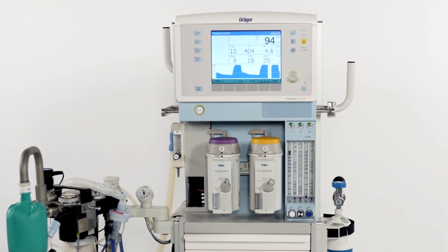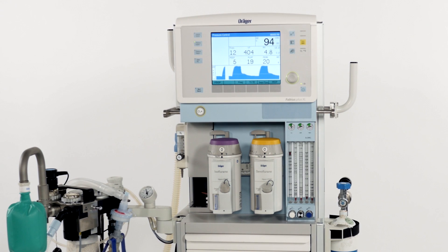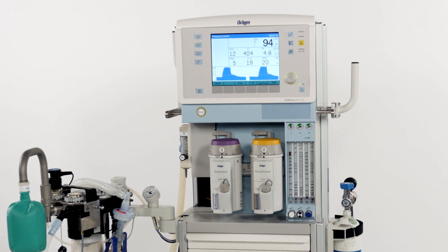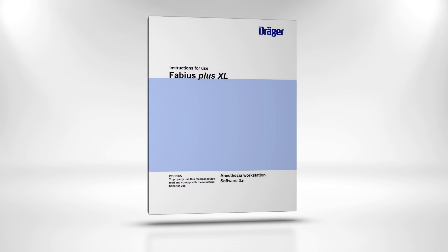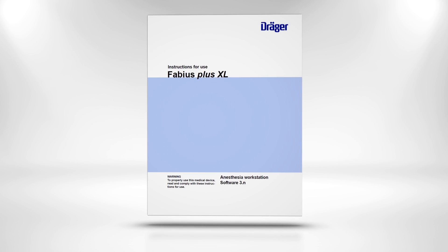We are now going to show you how to prepare your Fabius in the morning and before each case. The first thing to be done in the morning is the daily checkout procedure to ensure that your Fabius is up and running. In your instructions for use you will find a detailed description of each and every step we are going to go through.